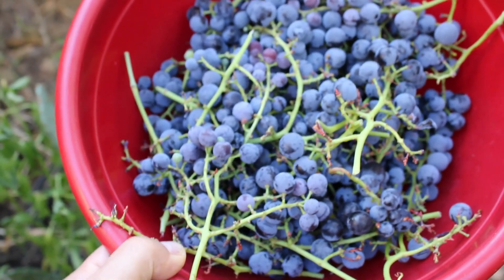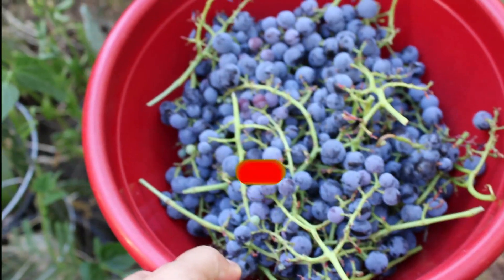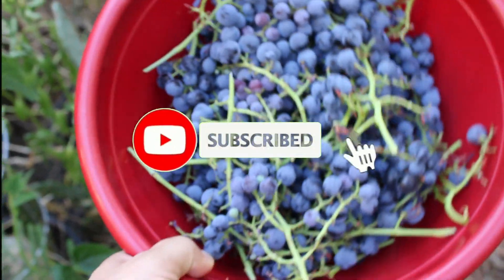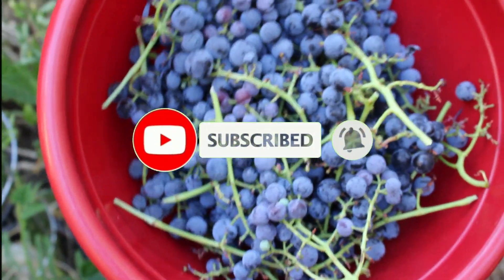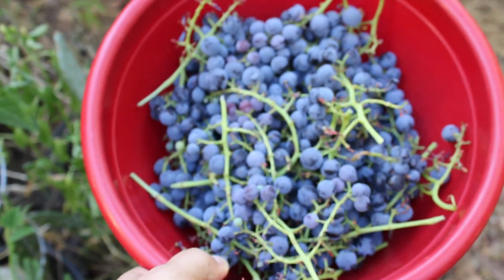Hope you enjoyed the video. If you liked it, please share it with your friends. If you're new to my channel, I invite you to subscribe as I will be uploading more videos of plants like this in the garden. Thank you for watching — I'll see you next time.